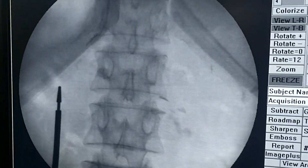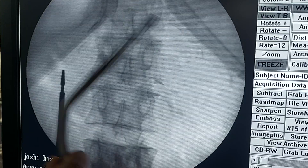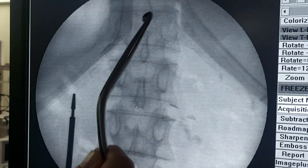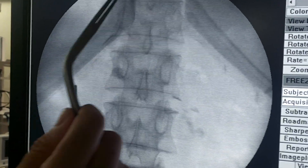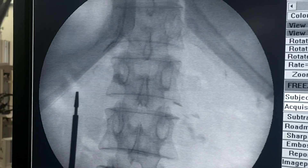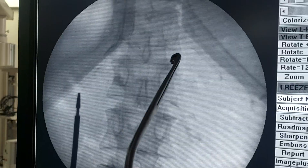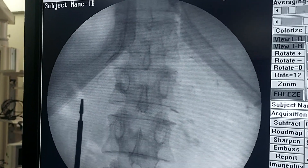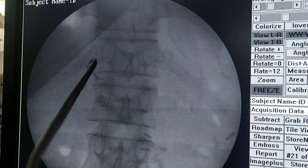We take a fluoroscopic shoot and select T12. You can see the 12th rib, the vertebral body, the spinous process, the pedicle, the rib, and the intervertebral disc. We ensure the image is perfectly squared in a true AP view so the vertebral body is well visualized.